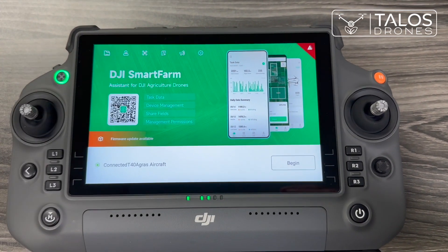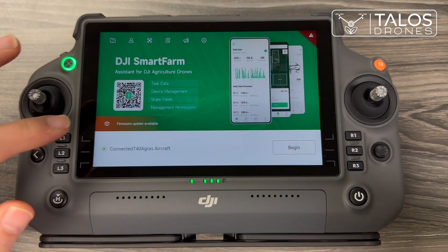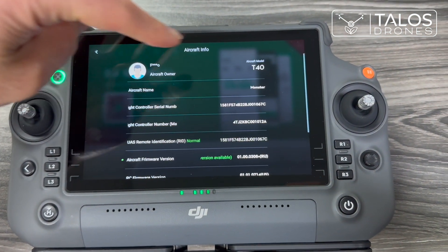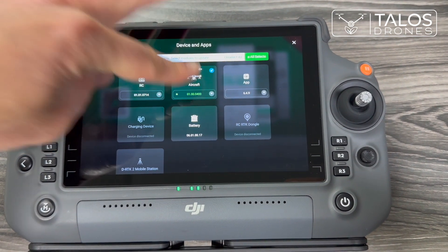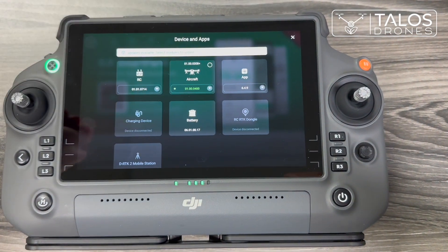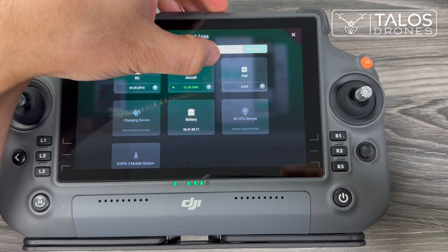Here is how to update the firmware of the T40. Click here — you can select a drone, but don't click directly on it. If you click on the drone it goes to the information page. Just tap here to select it.